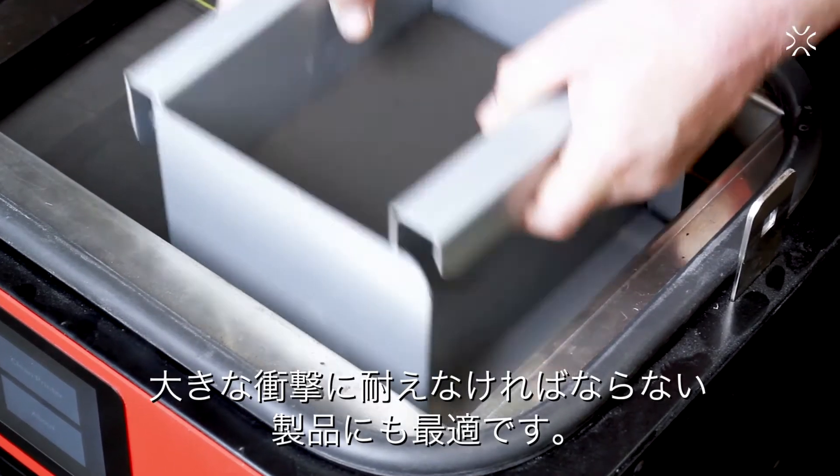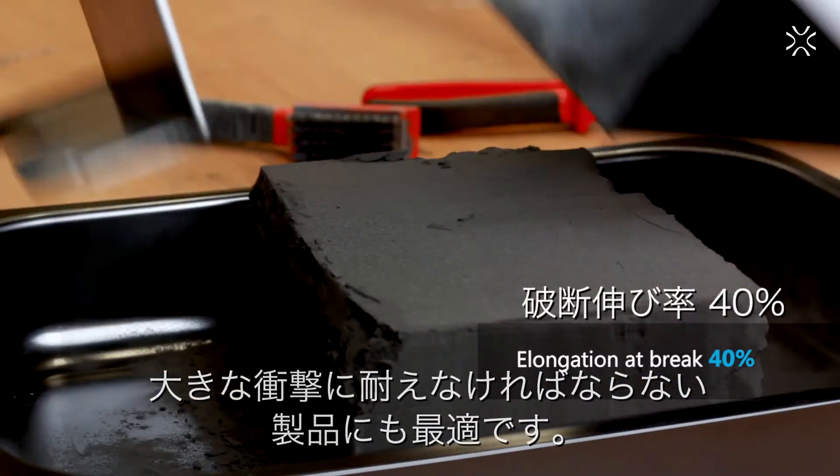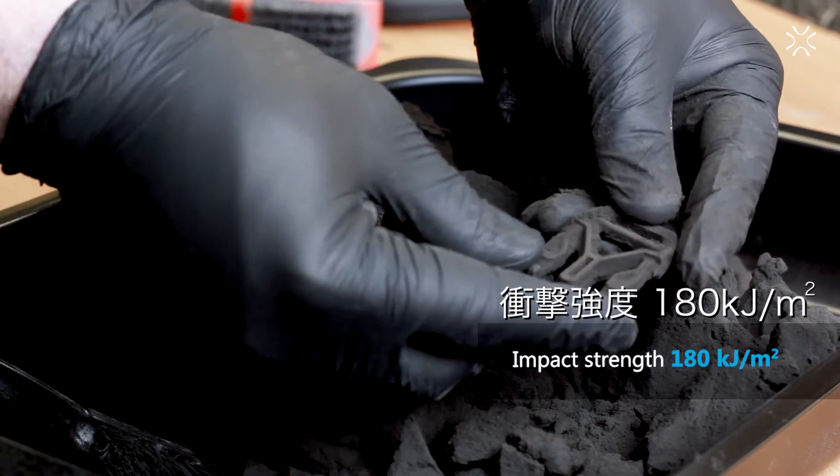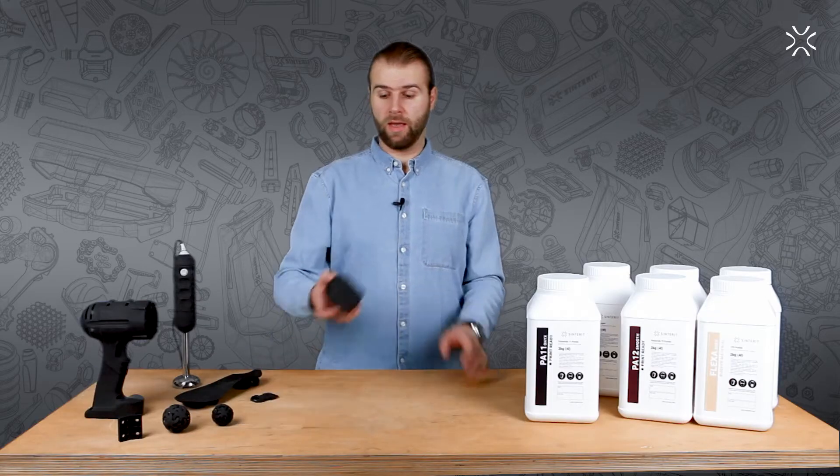The PA11 Onyx works perfectly for printing complicated elements dedicated for everyday use, providing the necessary mechanical properties, especially useful for objects exposed to high impacts.